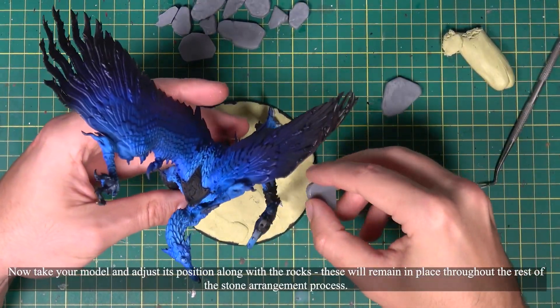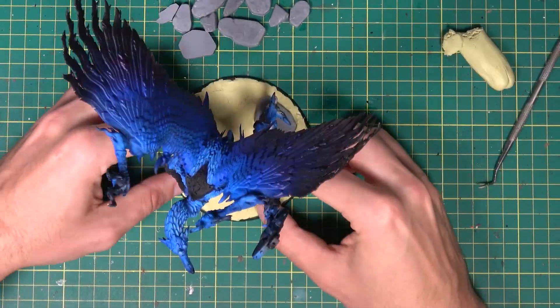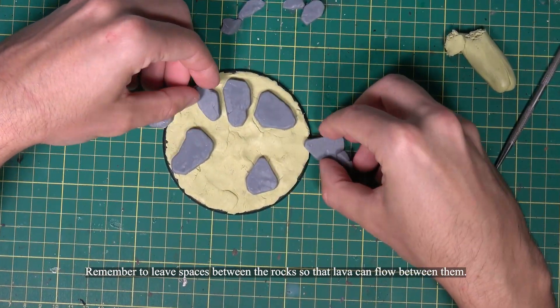Now take your model and adjust its position along with the rocks. These will remain in place throughout the rest of the stone arrangement process. Remember to leave spaces between the rocks so that lava can flow between them.